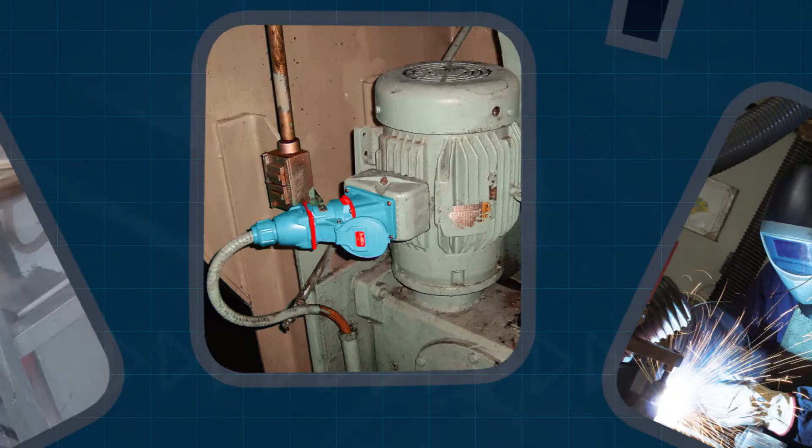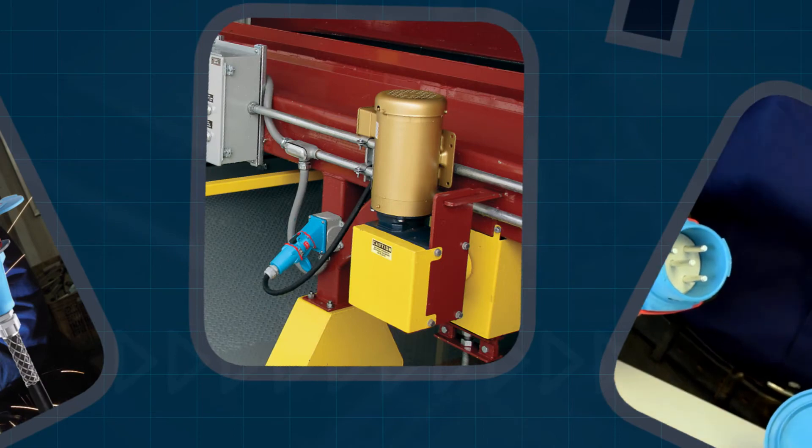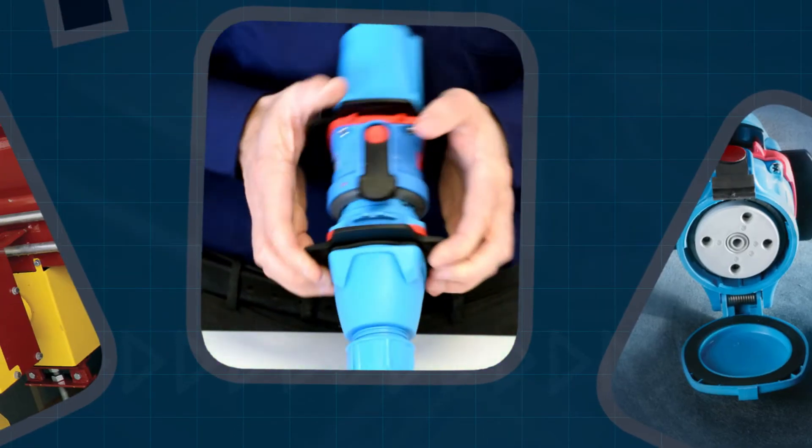Some customers need to lock the plug and receptacle together so the plug cannot be removed from the receptacle. This can be done by connecting the plug to the receptacle and then inserting a lock or locking pin.